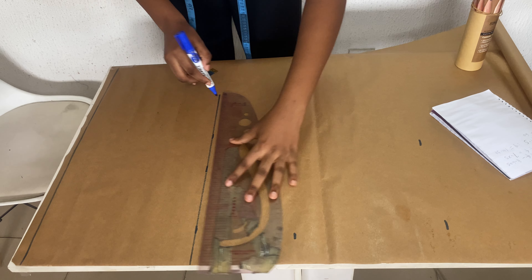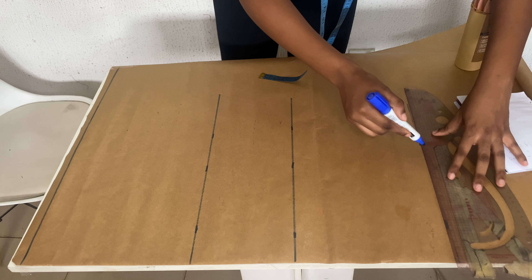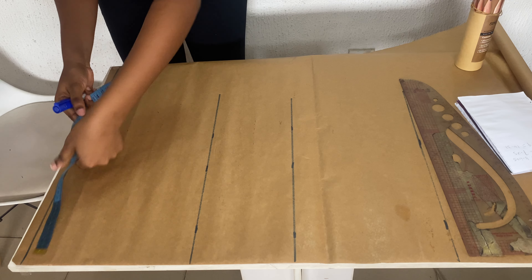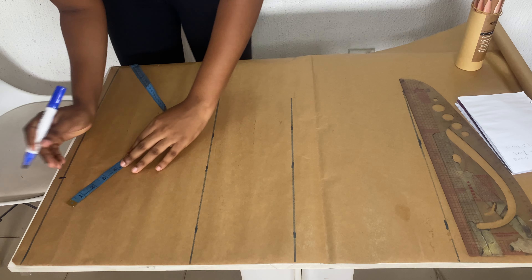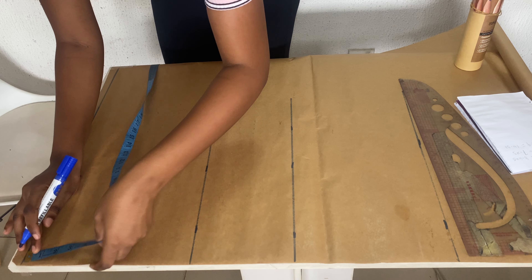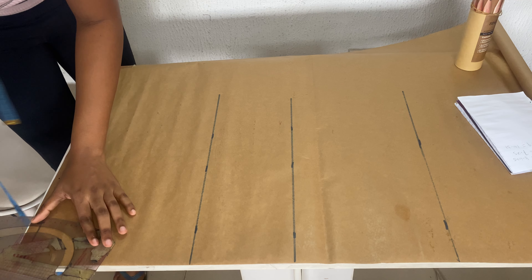Now I'm ruling out my horizontal measurements. If you don't know how to draft a basic bodice pattern, you can just follow this process to draft a basic bodice pattern without a dart. I'm taking my shoulder measurement — I use seven inches — then coming down by one inch for the shoulder slope. I'm using three inches both horizontally and vertically for my neckline, and I'll use my curved ruler to curve it out.